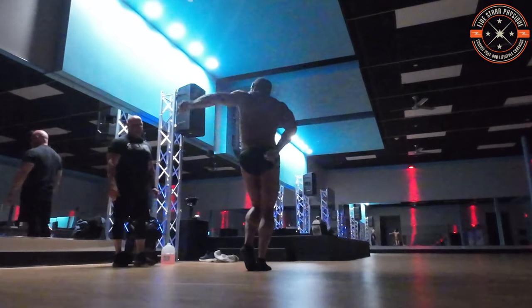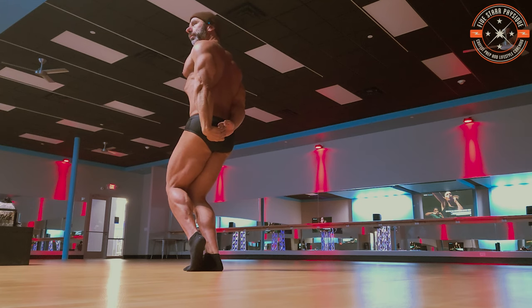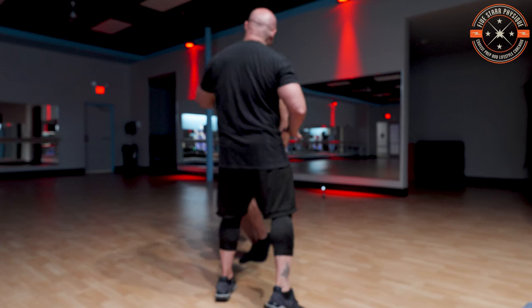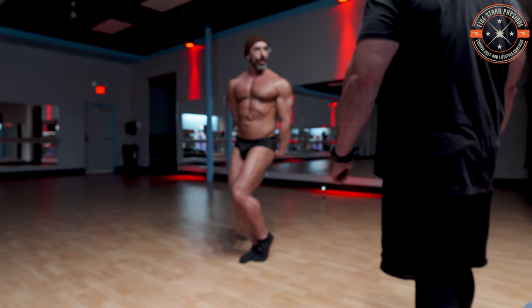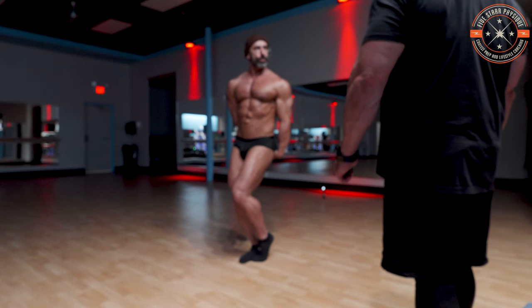Side tricep, either side. Another little trick of the trade — just trying to show as much muscle as you can. Take this shoulder and push against that chest. See that? It just brings out just a tad bit more. Makes a difference. Control your breathing.